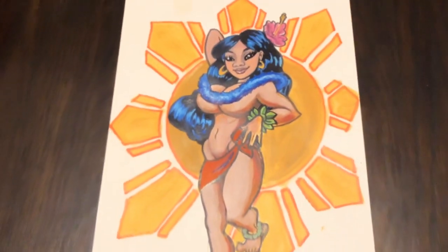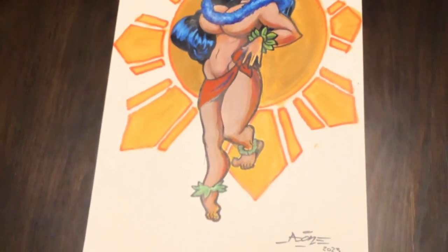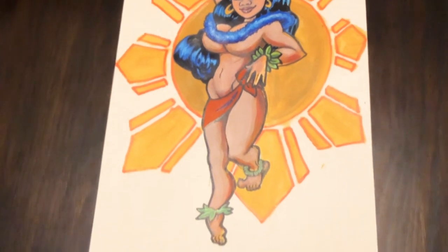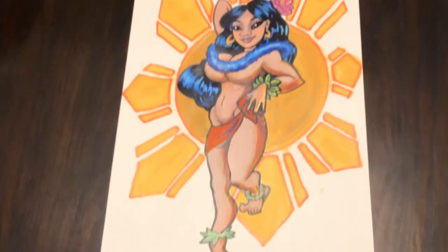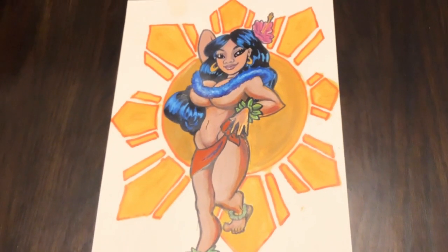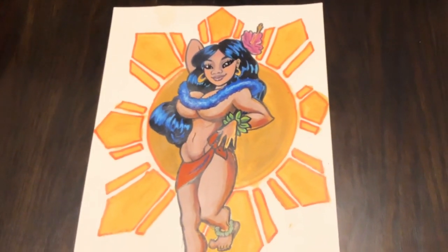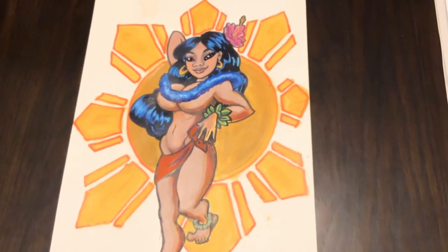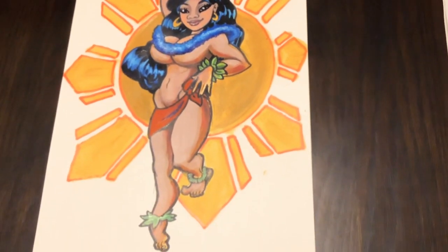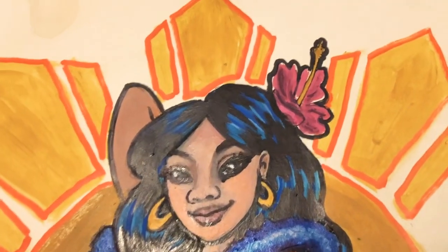Over to the left is an illustration I did representing the Filipino people who live in Hawaii. I used one of my friends as a model and did it in a cartoon style. Her skirt and the red lei on her shoulders represents the blue of the Filipino flag. The sun is the Filipino sun from the actual flag, the hibiscus on her head represents Hawaiian culture, along with the bracelets. It's done in a traditional cartoony animation style.